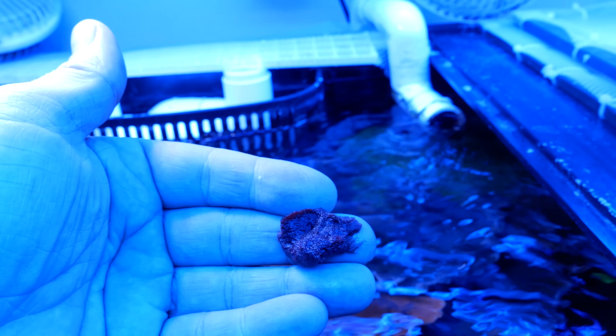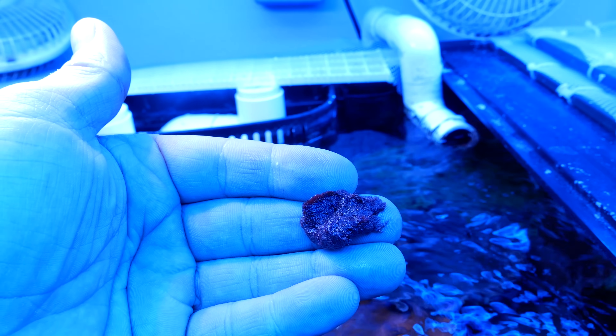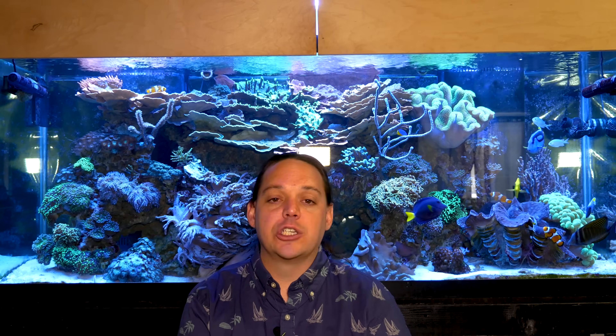My least favorite algae is cotton candy algae — it's pink, it's fluffy, it grows in super low nutrient environments, and manual removal alone is not enough to take care of it. I tried for a long time to manually remove it from my refugiums, but it always came back. The solution is super easy: Mexican turbo snails. They're the only thing I found to eat it, and a good number of them will absolutely keep it at bay. A lot of people don't like Mexican turbo snails because they're big, they knock things over, and they don't tend to live that long. But they are so good at eating cotton candy algae — I recommend keeping them in your tank at all times.